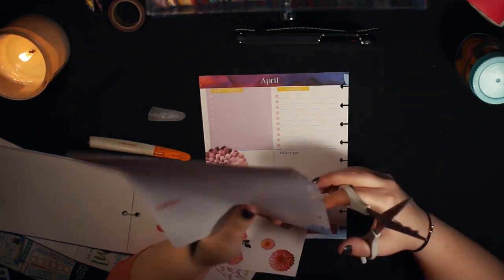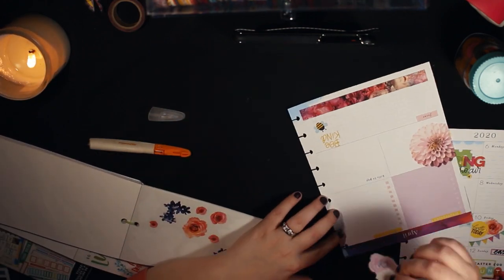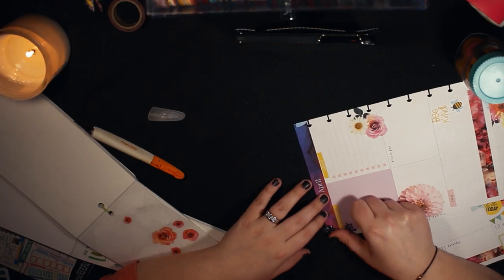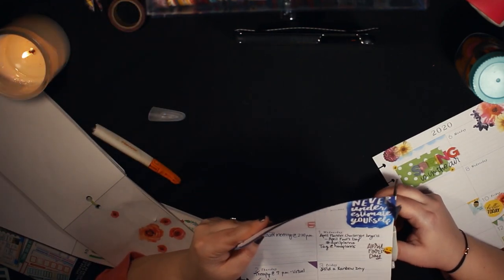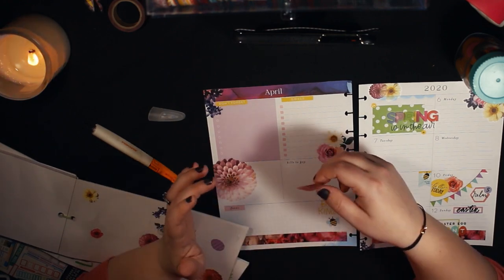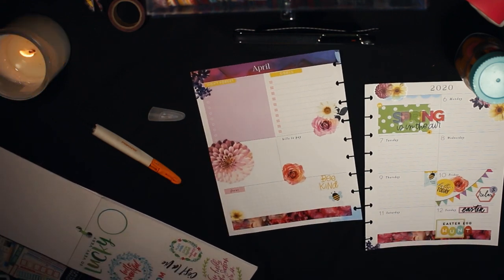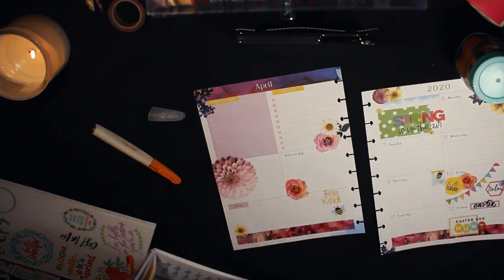Here I'm layering some more of those floral stickers from the Happy Memory Keeping holidays book — I just love those florals, they're so pretty. Cutting off the edges with my crappy scissors — they're so bad. I really like how those florals came out. I wanted to put some more on the left side, cutting off the edges. This purple one is so pretty; I put it in the corner and I really like how that came out.